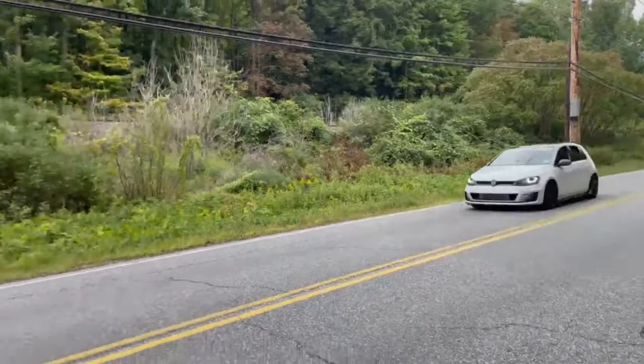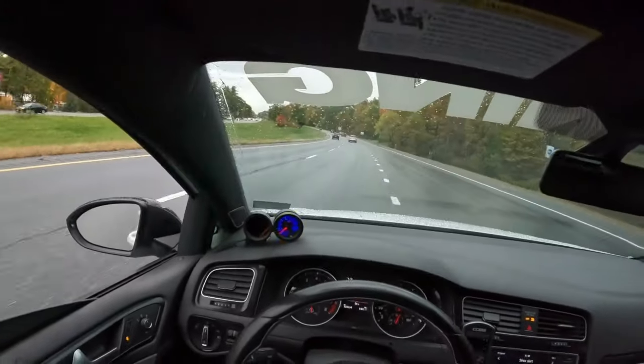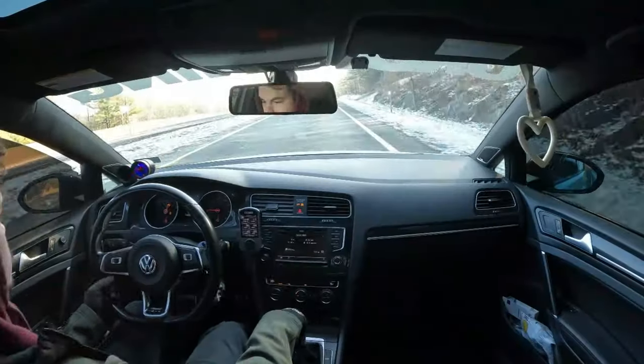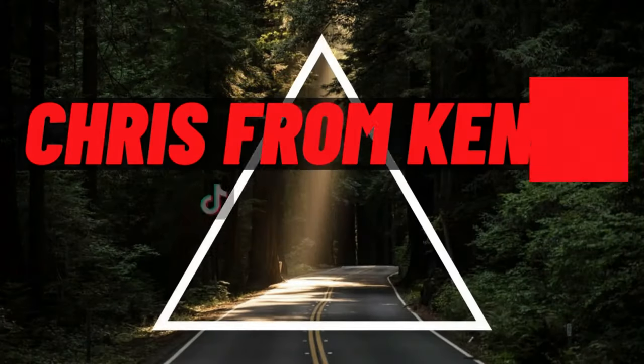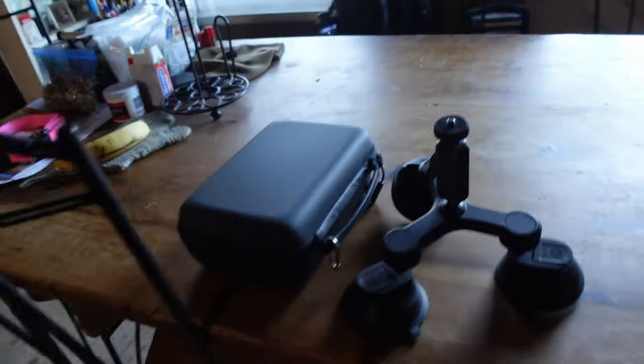I forgot the keys. What is good boys, welcome back to another video with ya boi. If you guys are new here, my name is Chris and we are building my Mark 7 GTI here on the channel. We go fast and have a good time, you know.